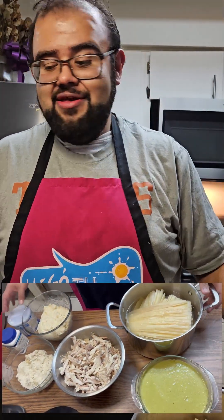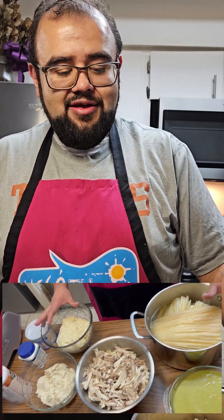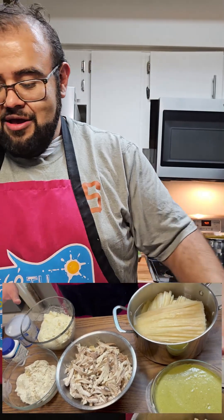Welcome to my channel. Today we're gonna be cooking some delicious green chili tamales stuffed with some chicken. Thanks for being on my channel — why don't you like and subscribe.